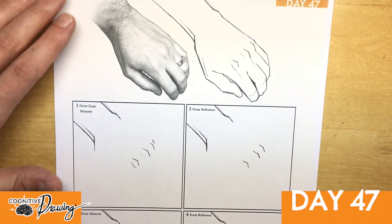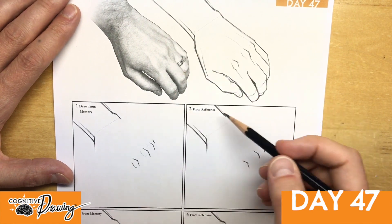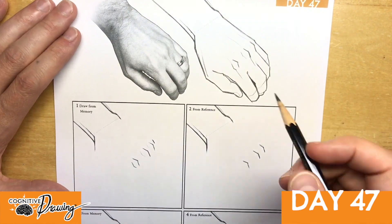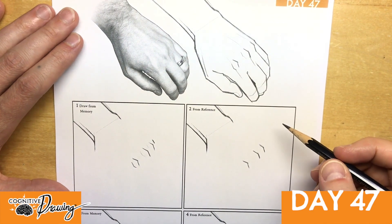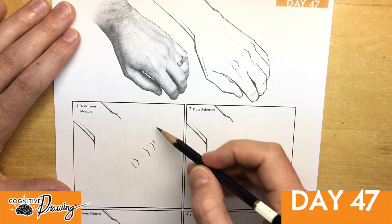Welcome to day 47 of cognitive drawing. We're going to do a cognitive drawing of the hand right here. This is my hand, and I tried to get all the different main critical poses. What we're going to do is just try to draw this from memory.